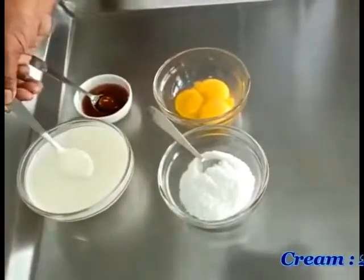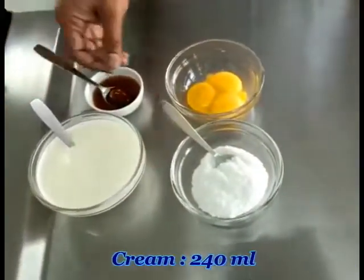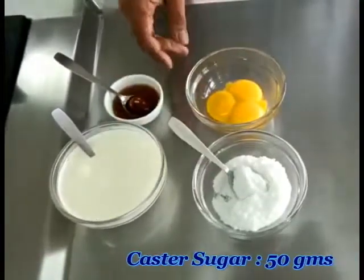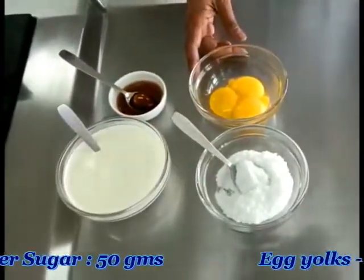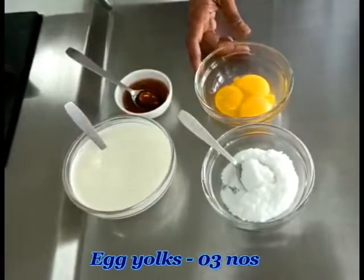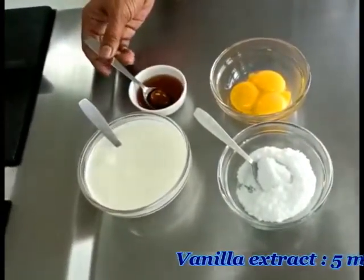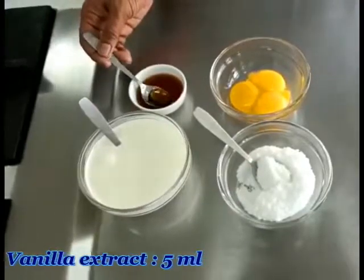We have heavy cream — 240 ml. We have castor sugar — 50 grams. We have 3 egg yolks, so 3 eggs have been separated, and we have some vanilla essence. It's a vanilla crème brûlée and that's where we are going to flavor it with vanilla.